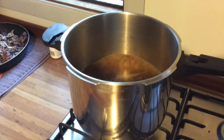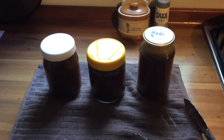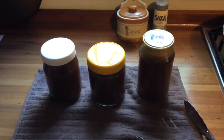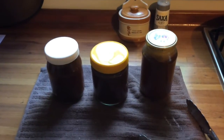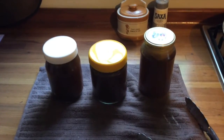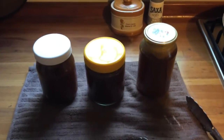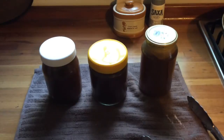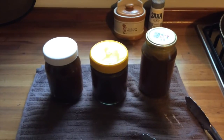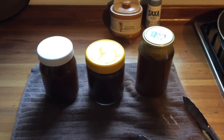Here we have our finished stock — three bottles — plus I used another two cups last night in a cauliflower soup I made for dinner. I'm going to put one bottle in the fridge and the other two I'll pour into freezer ice cube trays — tablespoon-sized cubes roughly. I usually pop one or two of those in to enrich dishes or to sauté veggies, that kind of thing. Thanks for watching the Bear Spice Kitchen.